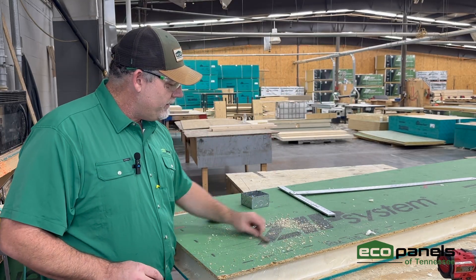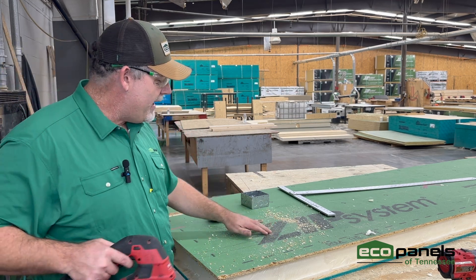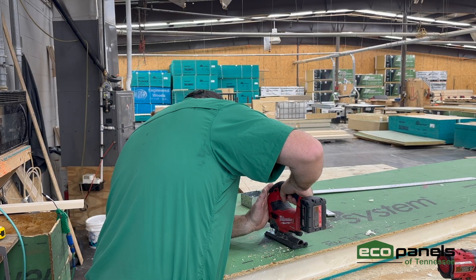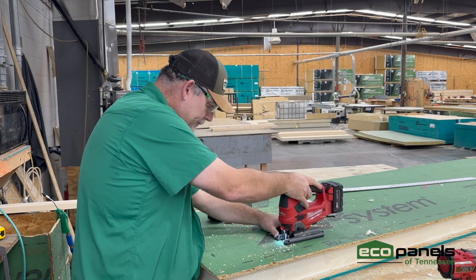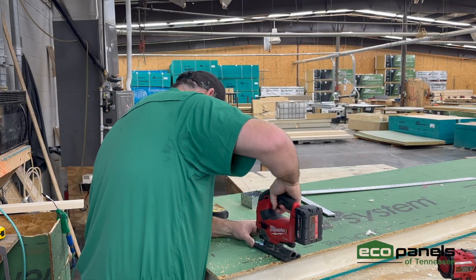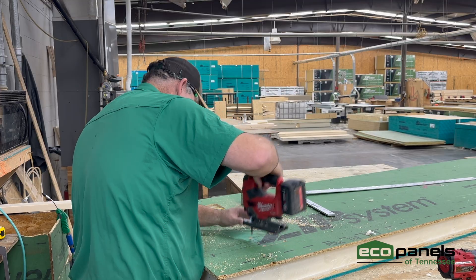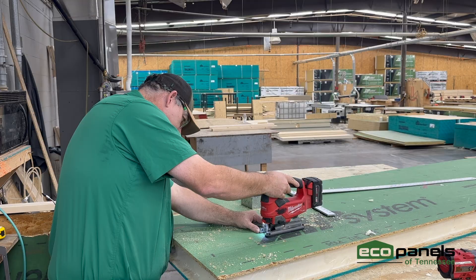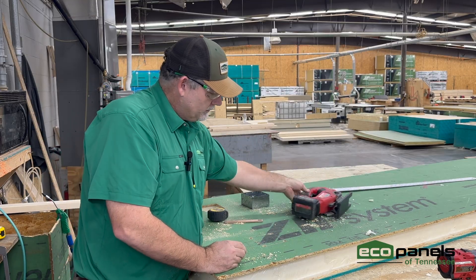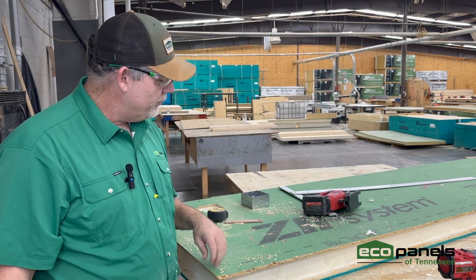Now I'm going to take a jigsaw and cut out my square. Alright, now we've got that cut out — the hardest part is getting that piece out of there. We'll show you how to do that.